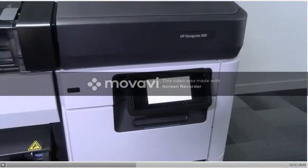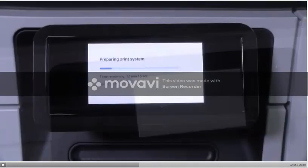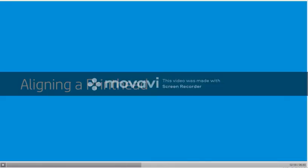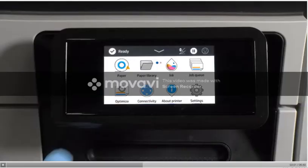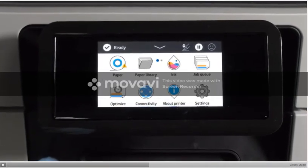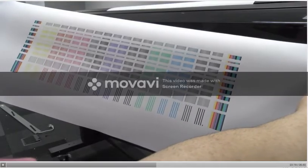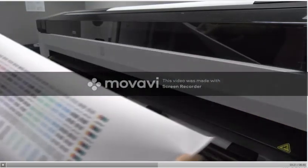Once the printer finishes checking the printheads, the printer will start preparing the ink system. The printer will automatically align a new printhead when a printhead is replaced or installed in a different slot. To manually request a printhead alignment, select the option from the front panel, then tap OK. The automatic printhead alignment workflow window will appear. Tap OK — this is the image the printer prints to align the replaced printhead.